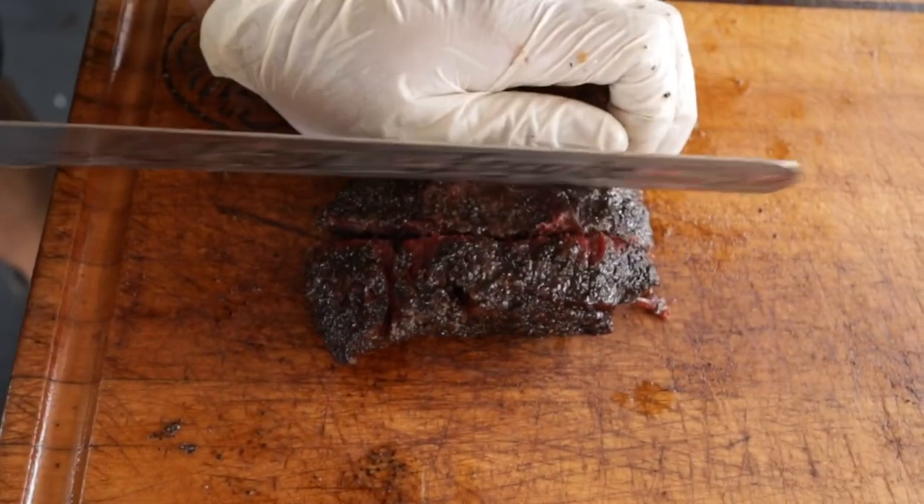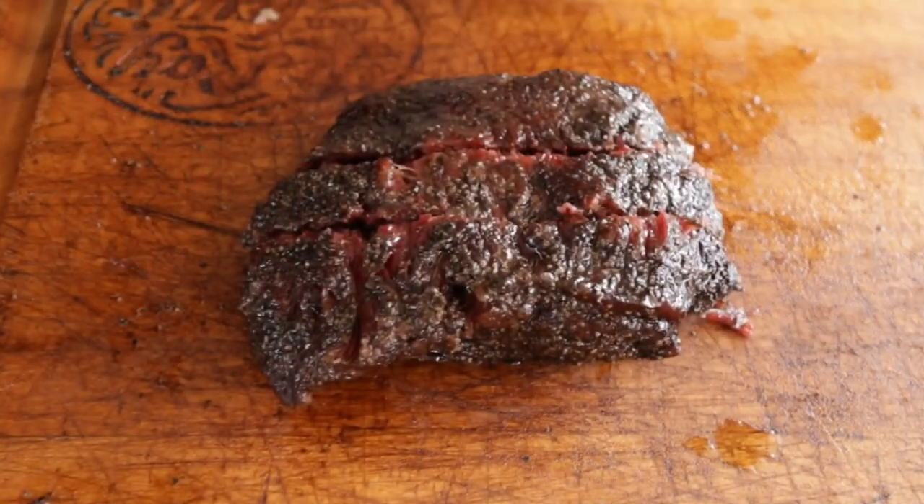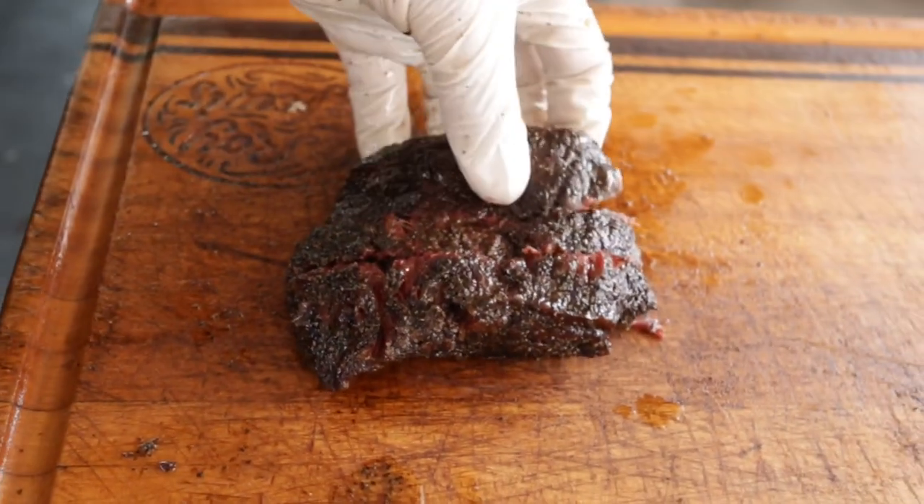Don't shred it. When you're cutting like that, just make sure you use even long strokes and don't press down too much.